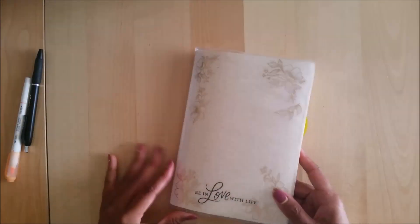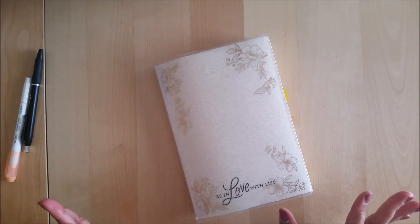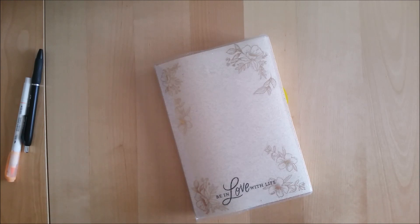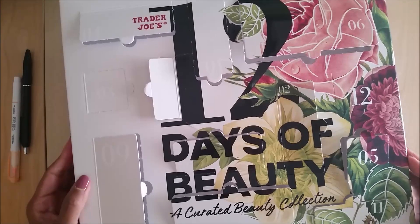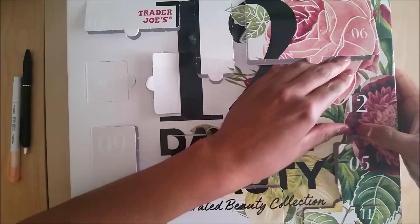I hope you enjoyed this, and thank you so much for taking the time to watch — I'll definitely see you in another video. I do need to add the Advent Day calendar, so I'll throw that in right now. We are on the final day of the 12 Days of Beauty Trader Joe's Advent calendar.